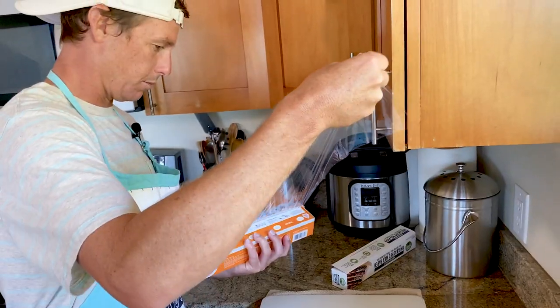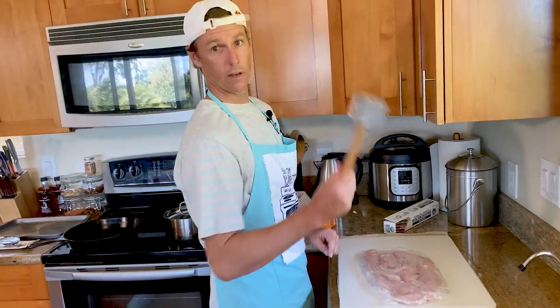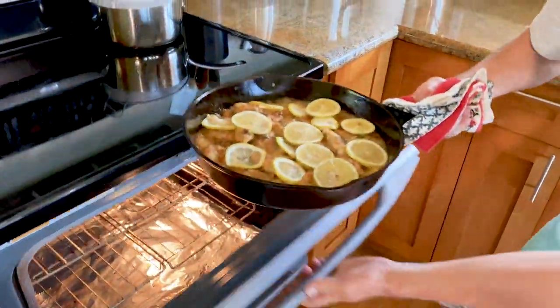It's just astounding to me they don't put a little thing on the inside of there that holds that in place. Now pound your meat — oh, that looks good.